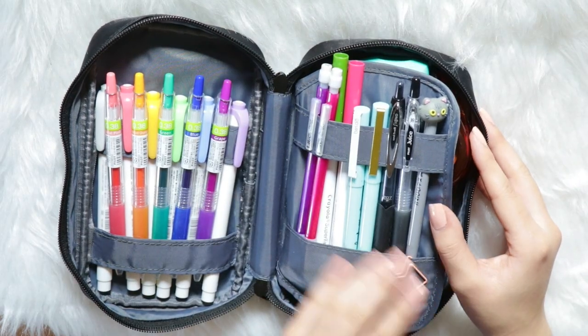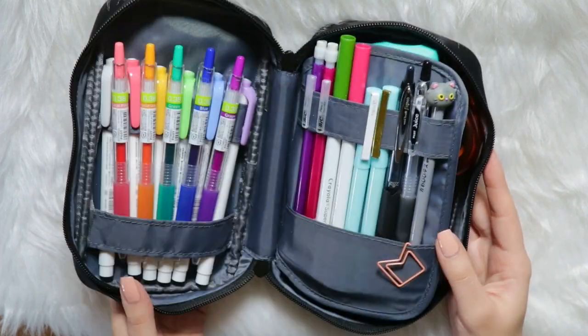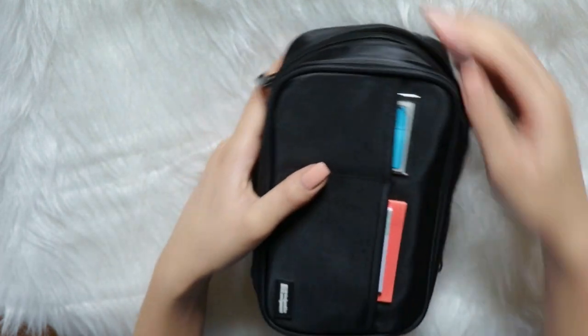That is basically it for my pencil case. Although I stuff a lot in here, and this part seems to hang loose, nothing ever falls out — they all stay in place, which is great. Thank you guys so much for watching. I hope you liked and enjoyed this video, and I will see you guys really soon in my next video. Bye!